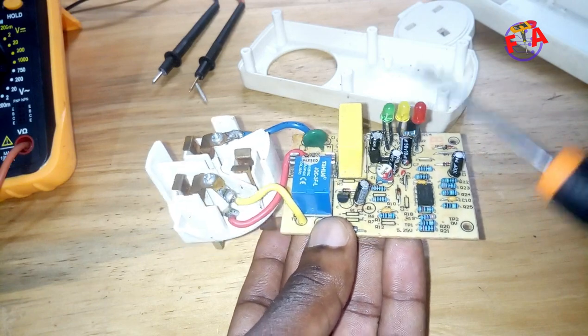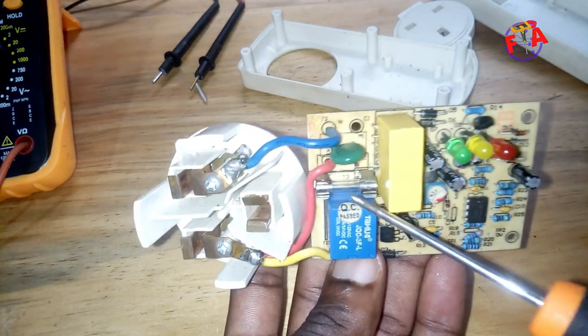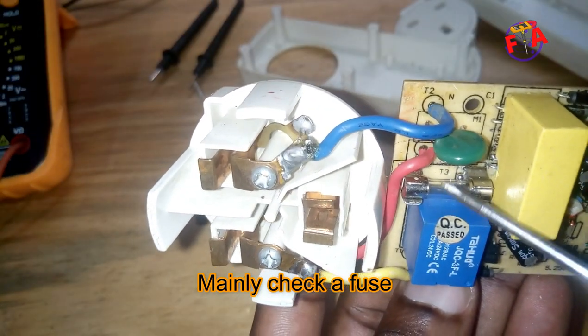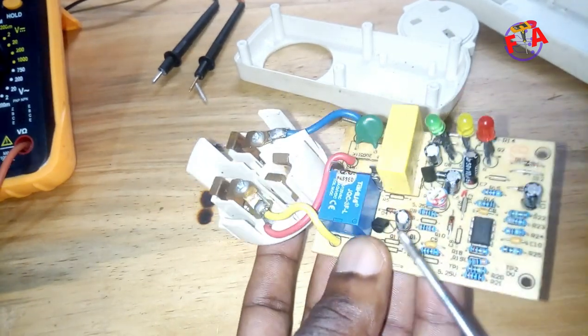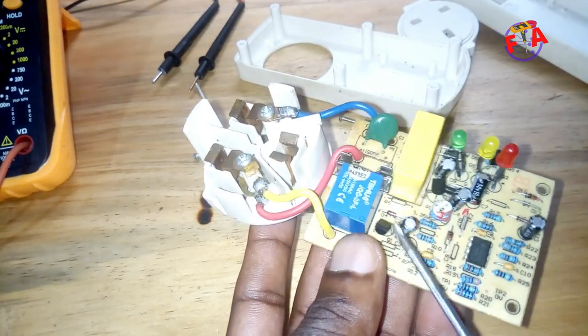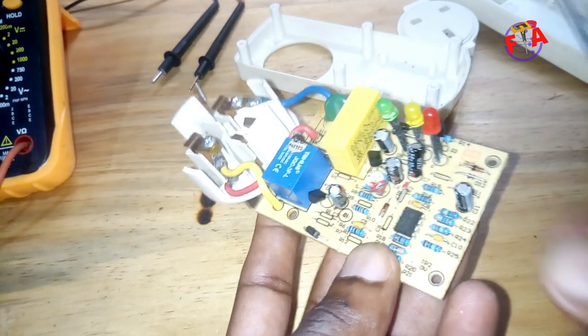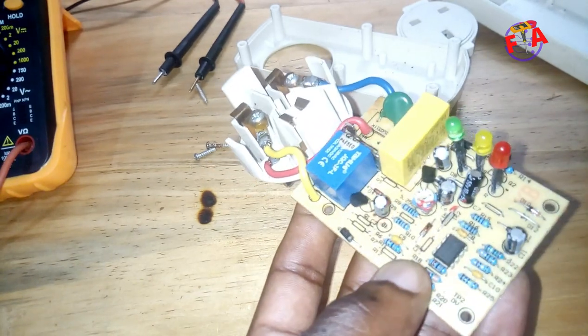If none of these LEDs is on when you plug it, check this fuse — you can see here, it has a fuse. This is the main relay. And this transistor is to switch on this relay. This IC you see here — this 8-pin IC — is a comparator, a voltage comparator.